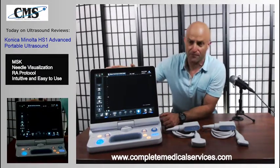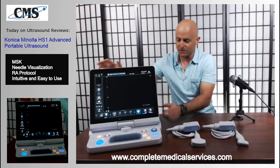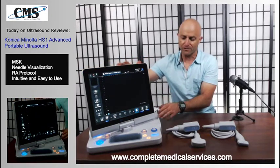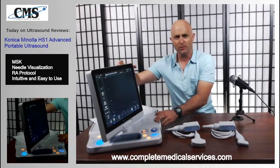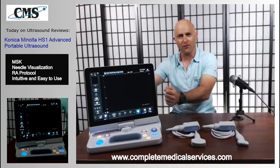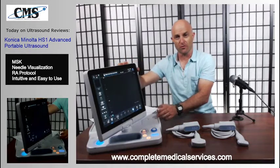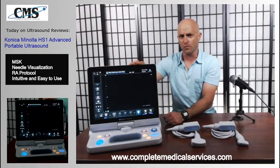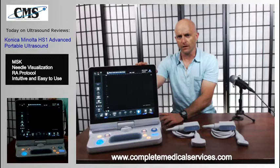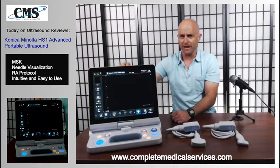Let's look at the ultrasound itself and discuss some key features. First, we have the 15-inch swivel monitor. No other ultrasounds really have the capability to swivel like this. When you're in an MSK environment doing a needle injection, instead of moving the entire ultrasound around, all you need to do is swivel the monitor. It also helps when you want to show the patient what's on screen. It's an anti-glare monitor, so you can look at it from any angle and get good quality imaging.